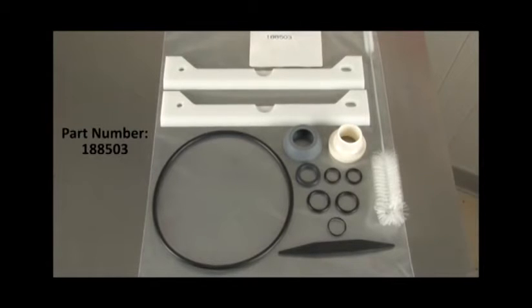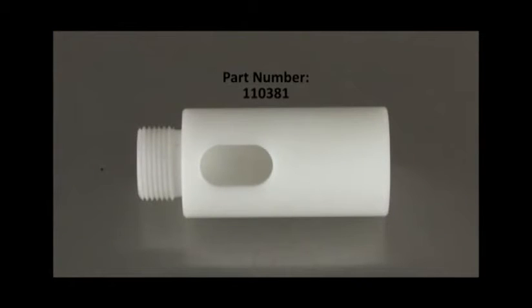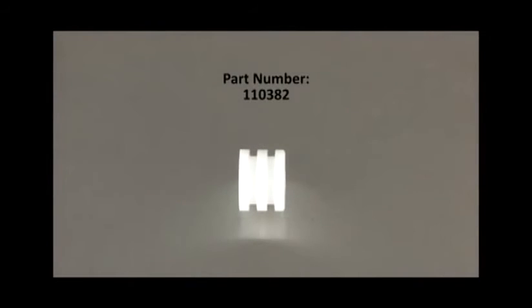Part number 188503 covers several versions we have made in the past, including all of the O-rings, O-ring removal tool, brush, rear seal, and scraper blades. If you need the spigot body for your 704, it is part number 110381. For the model 704, your spigot plunger is part number...